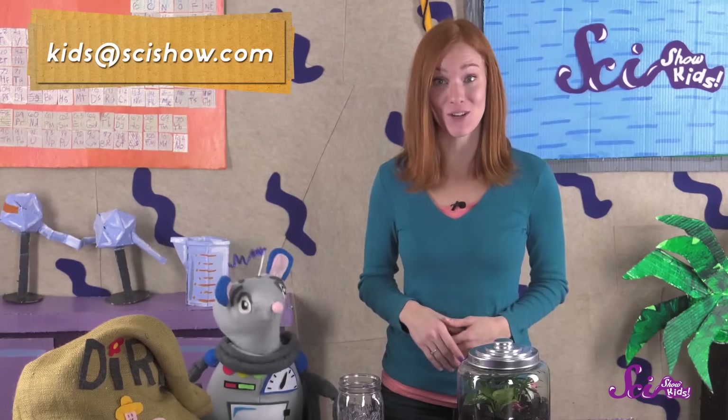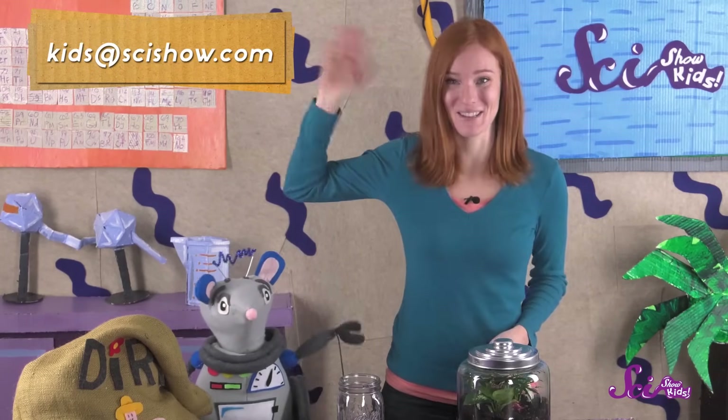Ask a grown-up to help you leave a comment down below, or send us an email to kids@scishow.com! Thanks, and we'll see you next time here at the Fort!